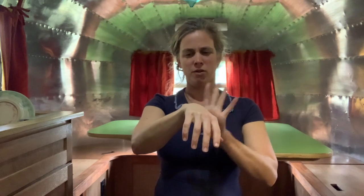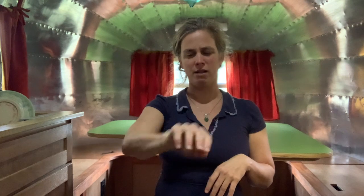So let's transfer that — where we were from our forehead — to just right in front of us. Imagine your forehead is right here and you're just pushing away. Just try that a couple of times.